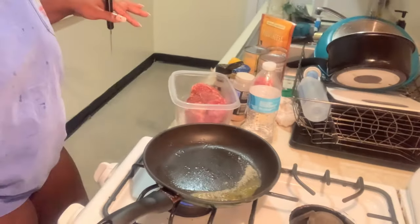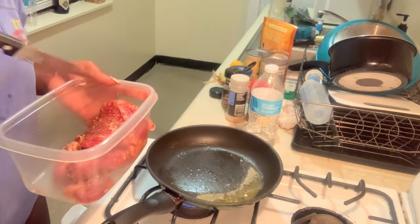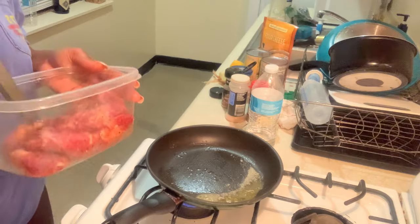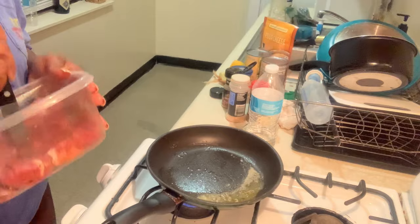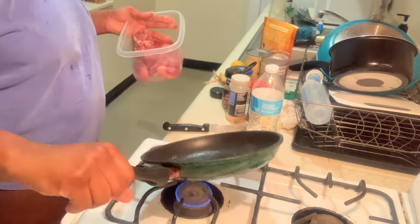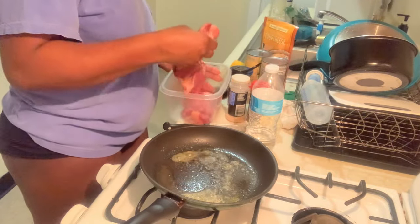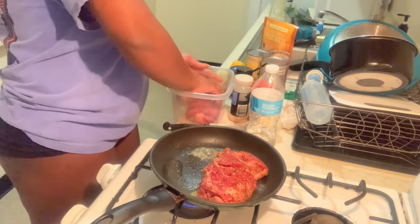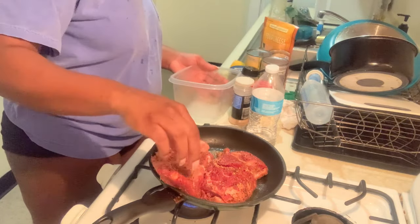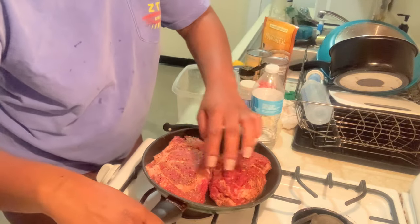I'm stirring it up to make sure the seasoning is all through the steak. Now I'm going to put the steak on — it smells so good. I'm putting both of them on and it smells marvelous.